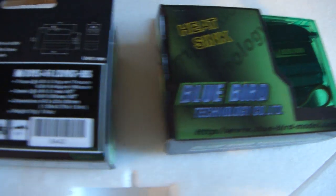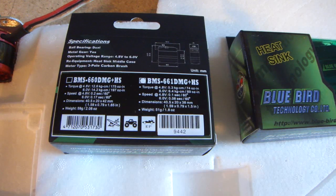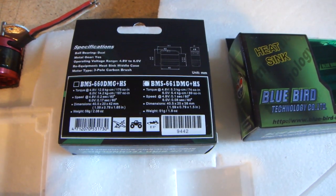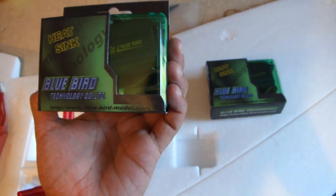I've got the Bluebirds — I can't focus on that — BMS661 DMG plus high speed. I don't know if you can see that too well. So they're the two servos that I'm going to use. I think they're digital servos.